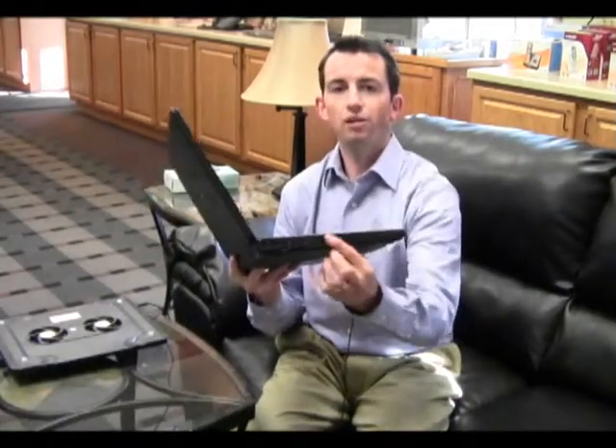Hi, this is Ben Gumbs with Tri-County Communications Cooperative with a tech tip on how to better protect your laptop. Laptops, like all computers, generate a lot of heat inside them. This heat can cause wear and tear on the components as well as wear and tear on the battery itself. Laptops have a cooling fan usually on the side which helps circulate air inside the laptop to try and keep it cool.